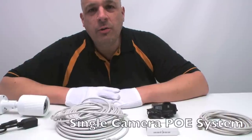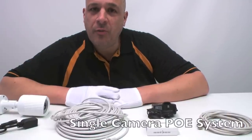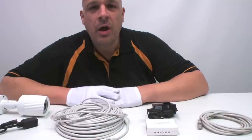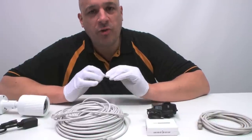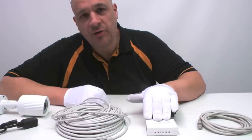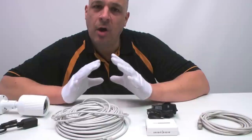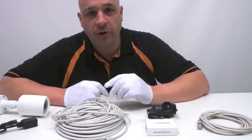Let's have a look at how you would wire together a single camera POE system. This would be one camera and one POE injector. If you bought a two or three camera system you would get three single injectors. When you go to four cameras or more, you will have one four-way injector.